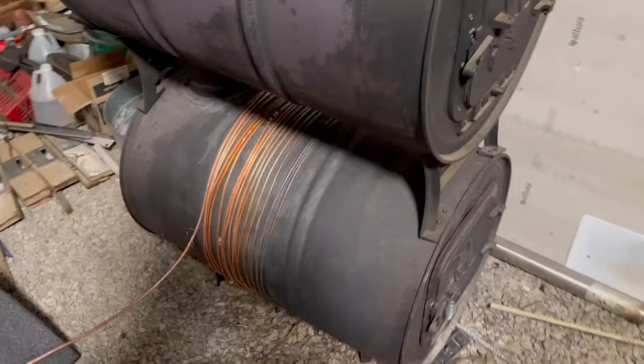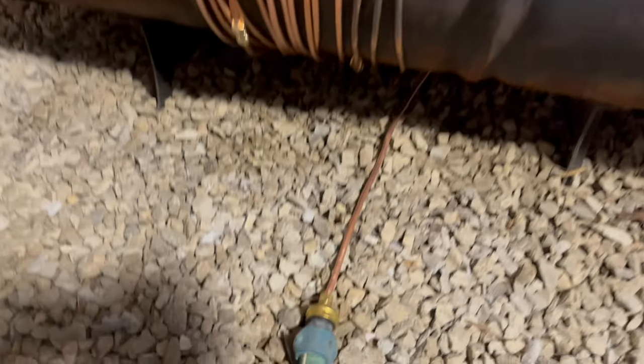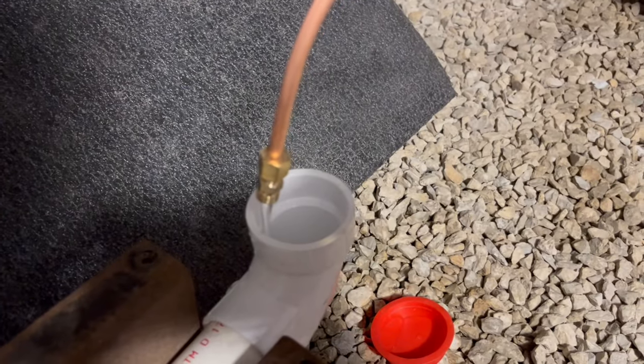All I've done is wrapped 100-foot of quarter-inch tubing around this thing and connected it to a garden hose, and I'll put a link to that connector in the description below. It just comes out here, and you can see I'm getting lots of hot water.